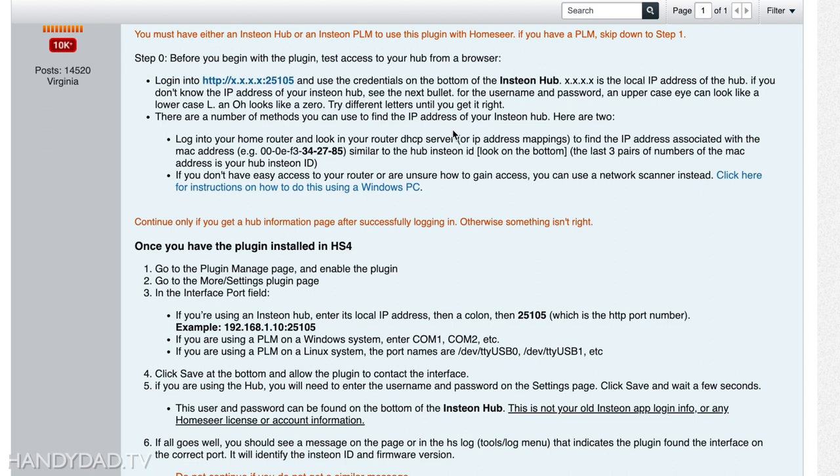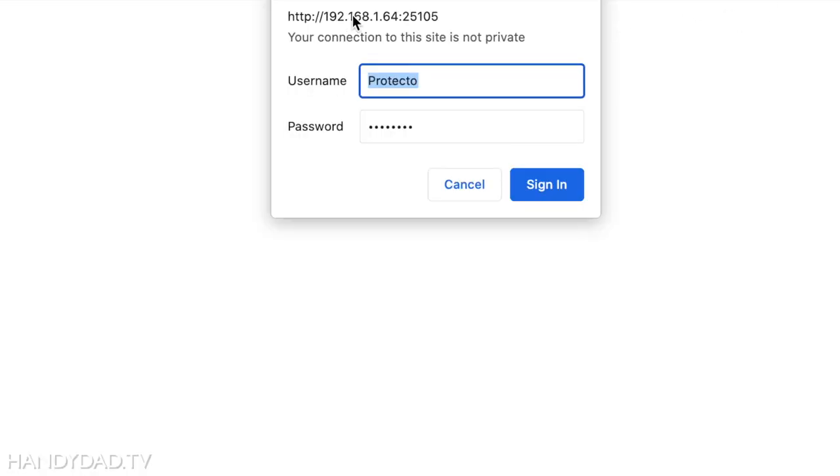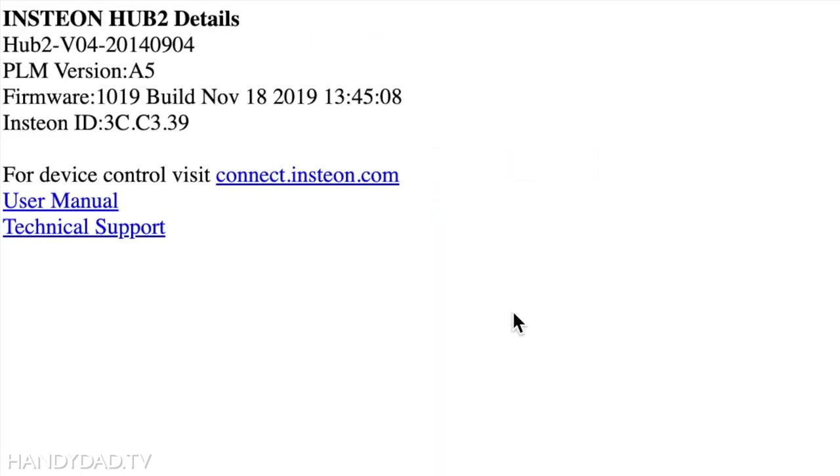There are also credentials listed on the bottom of your hub and you're going to need to know those. Since I've already done this, it comes up pre-populated, so I'm just going to click sign in. Once you enter the credentials exactly as they appear on the bottom of your hub, you will get a screen that verifies your hub is in working condition so you can proceed.